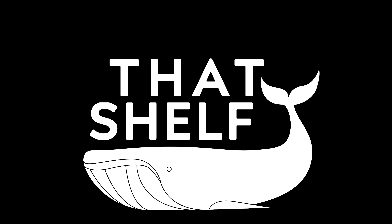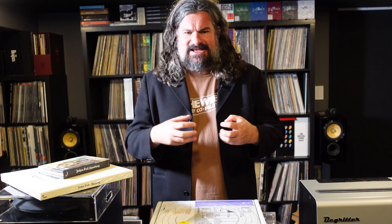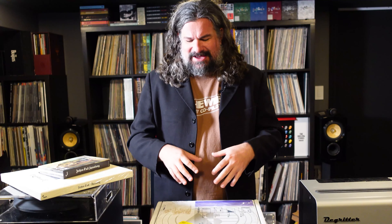Hi, I'm Jason Gorber from ThatShelf.com and we're here today to talk about Jethro Tull's groundbreaking blockbuster record Aqualung. So for those of you that don't know this record, Aqualung is sort of one of the definitive albums of the 1970s. Jethro Tull, famous for their sort of long extended takes, would often do records about a single idea — essentially a very big thing within progressive rock: the concept album.